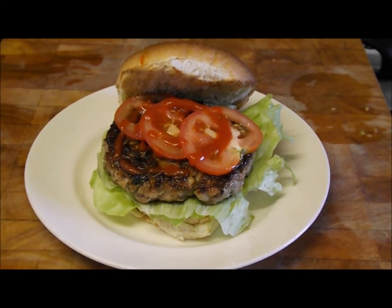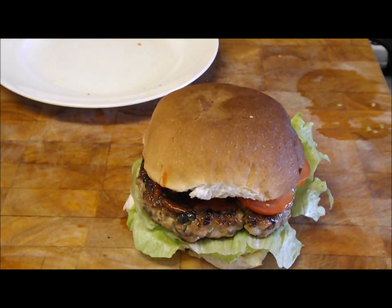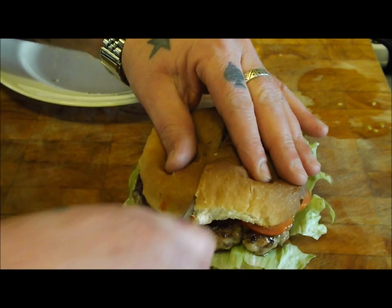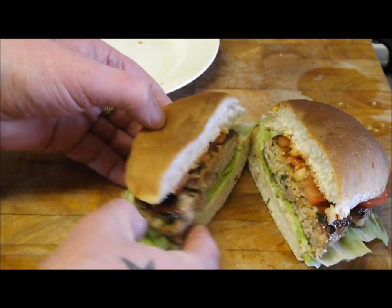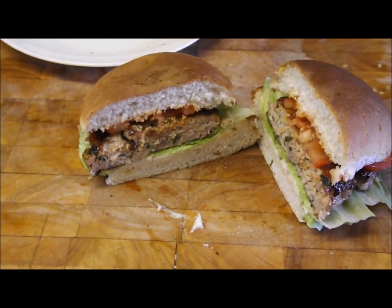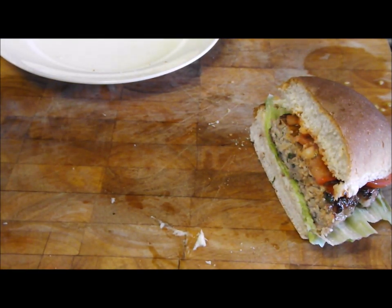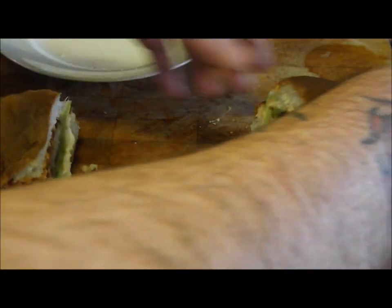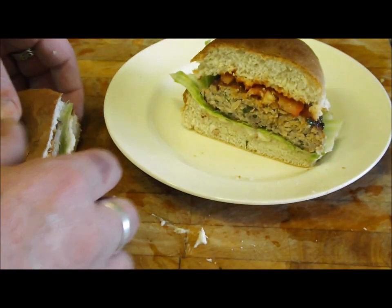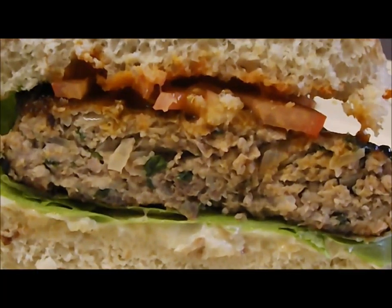Let's cut into this thing — what a fantastic looking burger. Put it on the board and have a good look. See how she looks. Fantastic. That is stunning — that horseradish with all that game is fantastic. Time for a beer now. Thanks for watching.